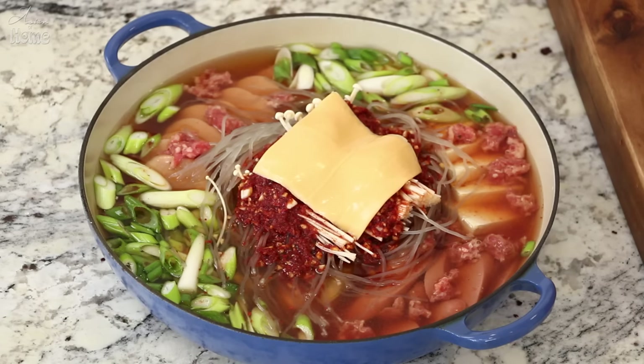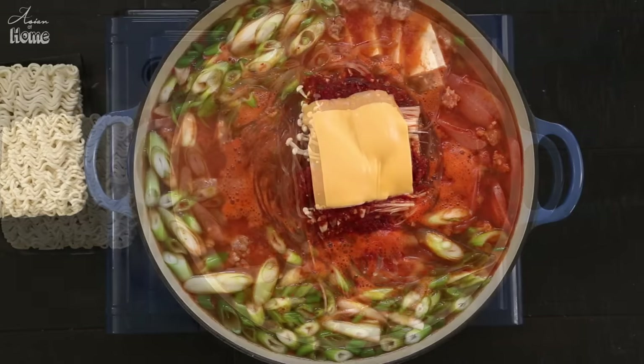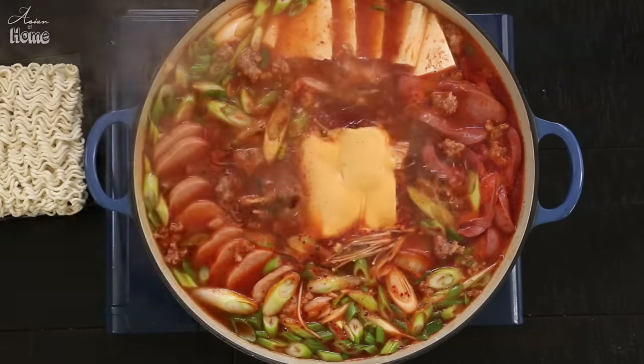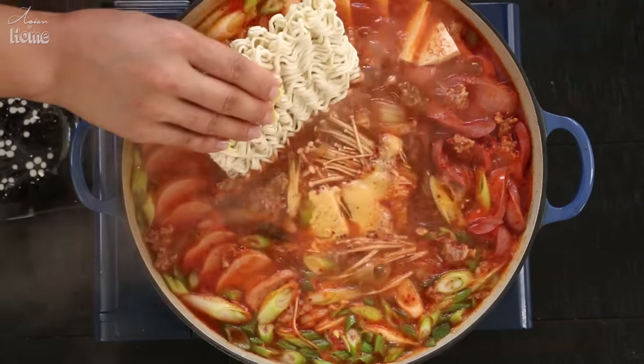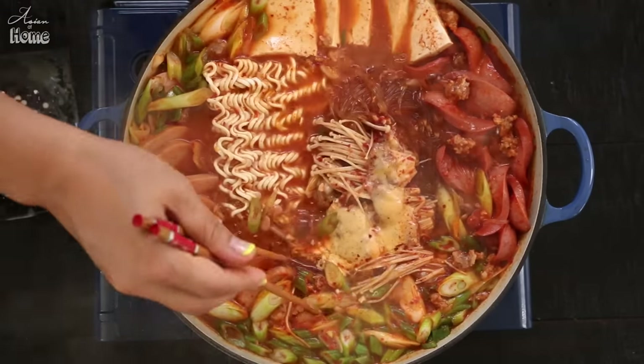Budae Jjigae is always served and cooked at the table. While the soup is boiling and simmering and the meat is cooking, you start digging in while it keeps simmering — that's how you're supposed to eat. If you don't have a portable stove, you can fully cook it on the stove and serve the pot on the table. To cook Budae Jjigae, bring it to a boil over high heat and let it hard-boil for about 5 minutes, then stir the soup with your spoon so the sauce combines. Reduce the heat to medium and let it simmer. You are ready to eat. Add ramen noodles when the soup starts boiling, or enjoy a little bit first and add ramen noodles later when you are ready.